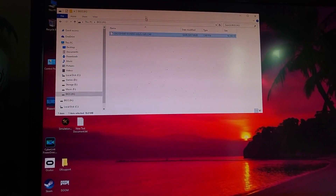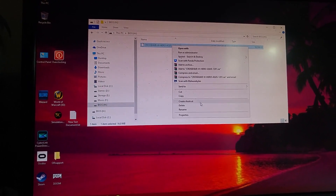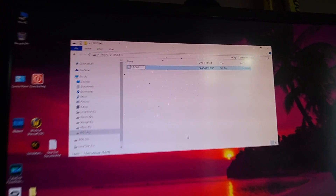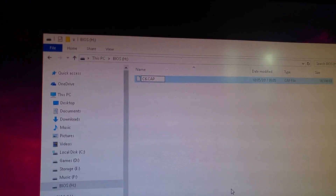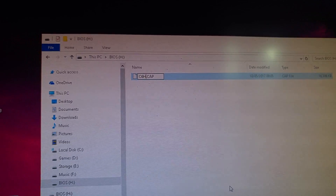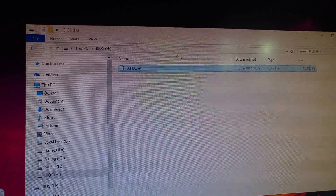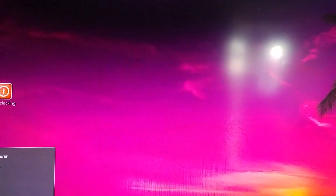Once you have that on your memory stick — USB drive, whatever you call it — you need to rename it to C6H. Next step is reboot your PC.